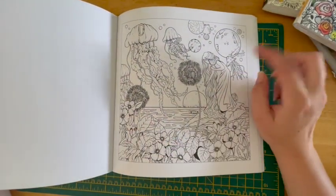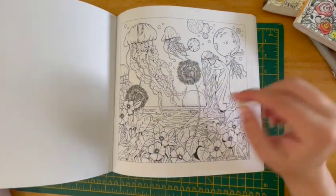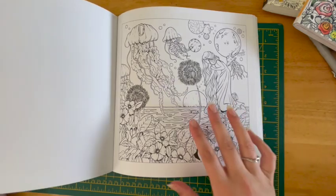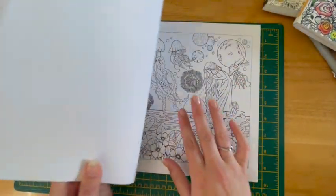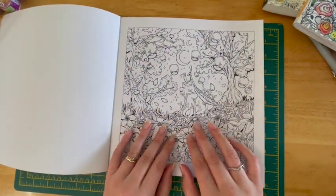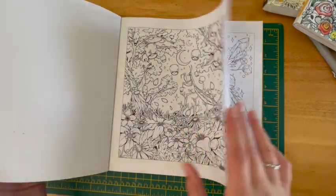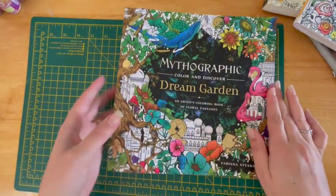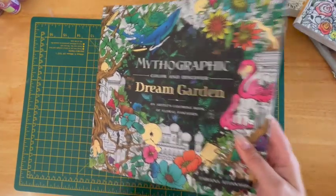I would really like to use the Derwent pastel pencils on this page — I just feel like it calls for some pastel colours. It'll either be this one or the other one. It'll be interesting to see how they respond on this paper with the gold and satin glazing versus without. That one is from Mythographic and it's Dream Garden by Fabiana Attanasio.